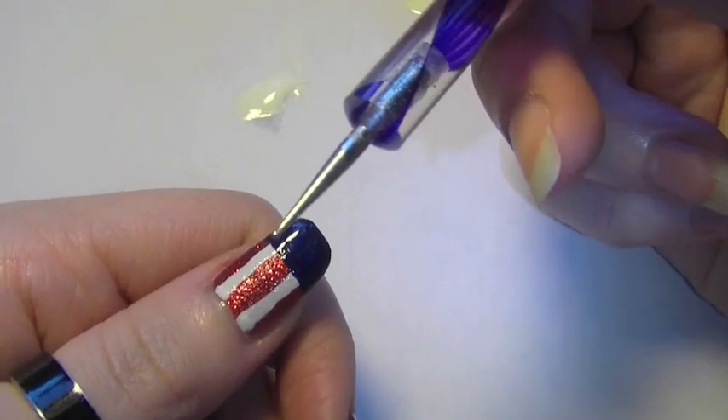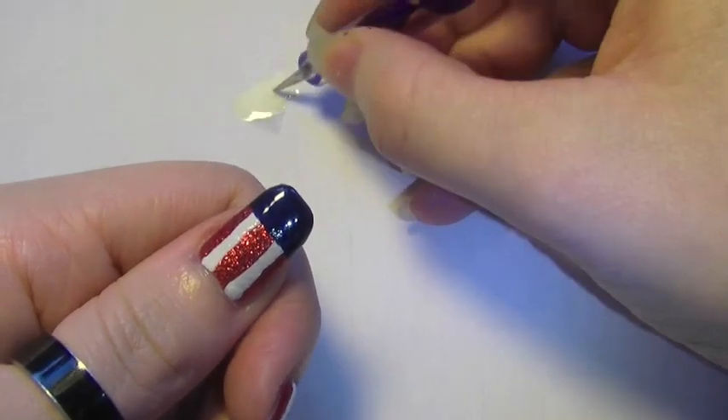And then, after reapplying some white on my worksheet, I'm going to take the dotting tool again and apply dots right at the end of the nail on the navy.